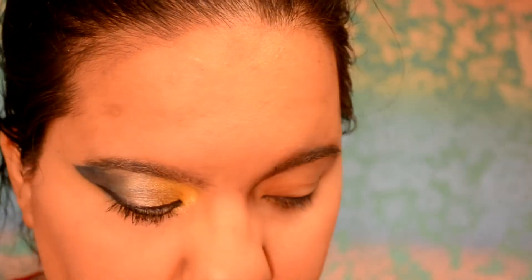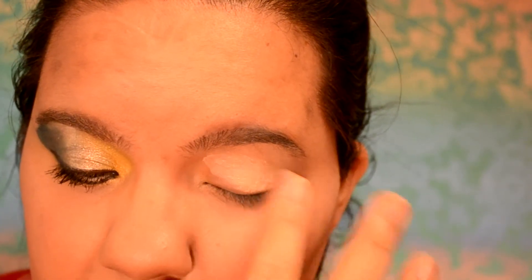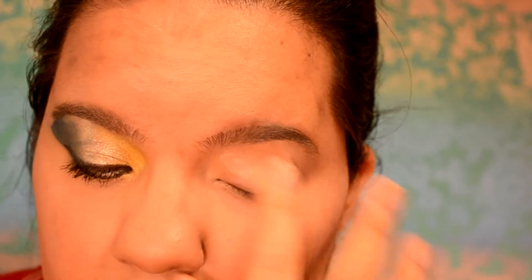Obviously the first thing we need to do is prime our eyelid. I'm taking Corpse Cosmetics' Blank Canvas eye primer and I'm just going to use my finger to dab that all over my eye, going all the way up to my brow bone to cover the whole eyelid and have a nice even base to work on.